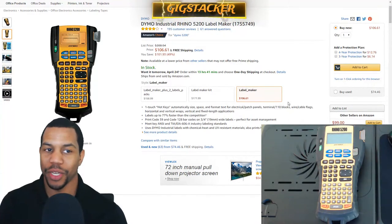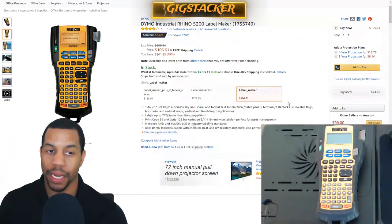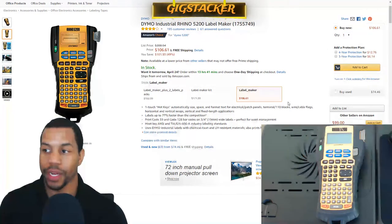Everybody that needs one of these, make sure you go ahead and get this particular one. It's a very good label maker.